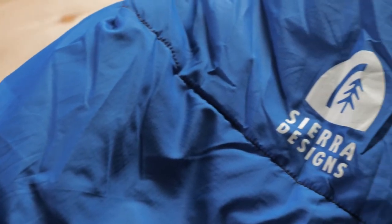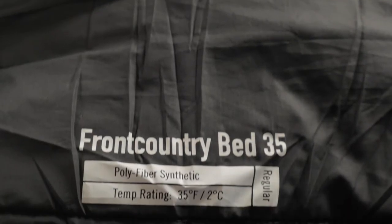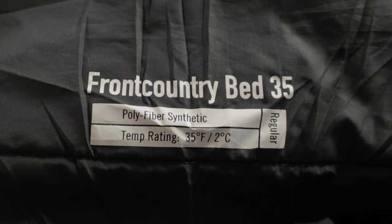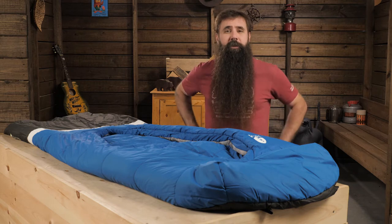The bag is filled with lofty, short staple synthetic insulation that provides warmth and comfort even in damp or humid weather. It has a durable and protective polyester ripstop shell, and the polyester taffeta lining provides next-to-skin comfort.